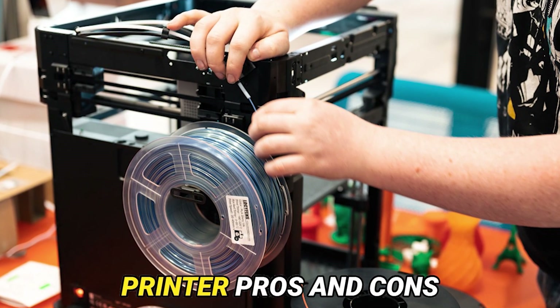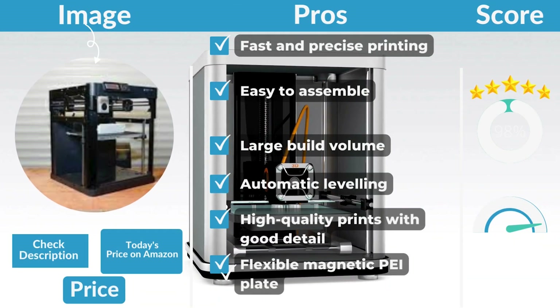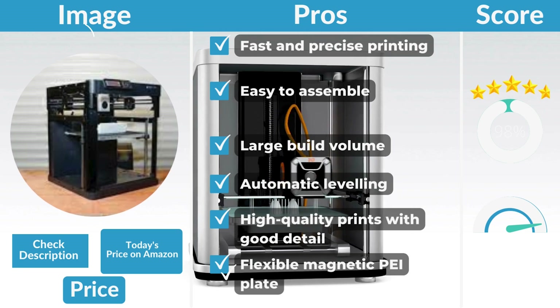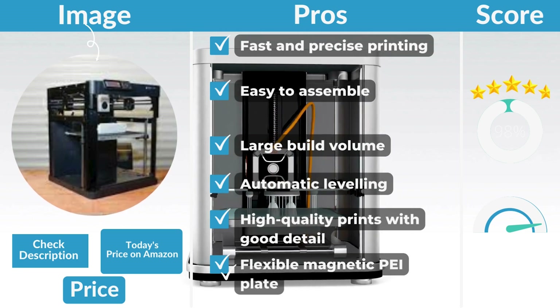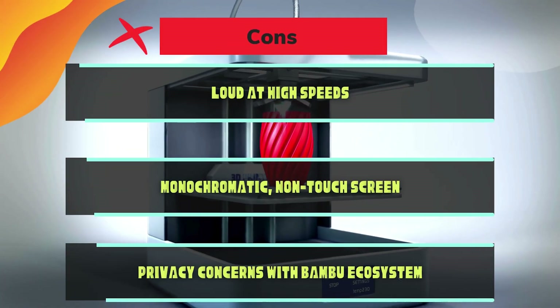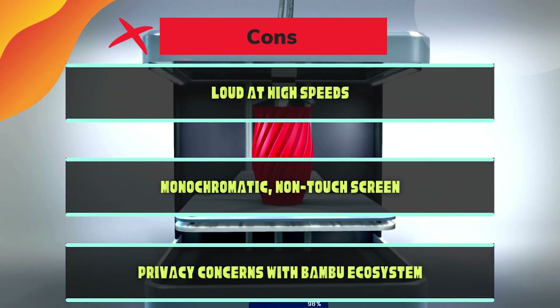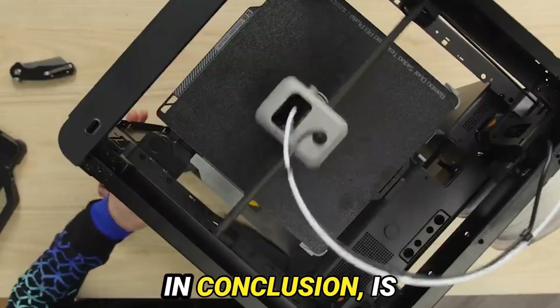Bamboo Lab P1P pros and cons. Pros: fast and precise printing, easy to assemble, large build volume, automatic leveling, high-quality prints with good detail, flexible magnetic build plate. Cons: loud at high speeds, monochromatic non-touchscreen, and privacy concerns with the Bamboo ecosystem.